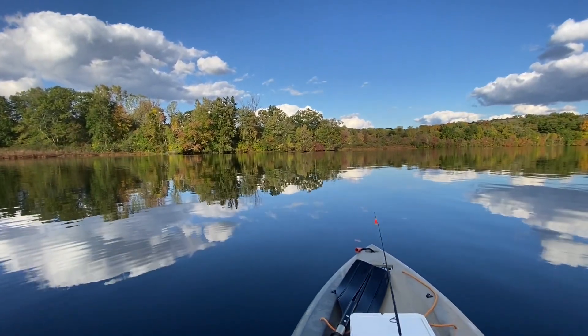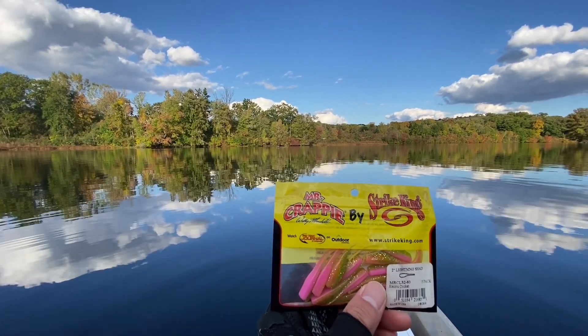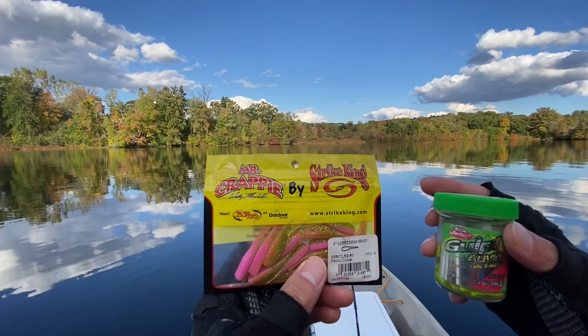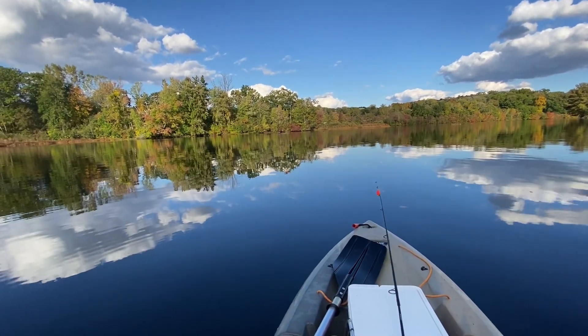I'm always using the same bait: Mr. Crappie 2-inch lighting shed, electric chicken color, and dip it in the Gulp Alive to add some scent.